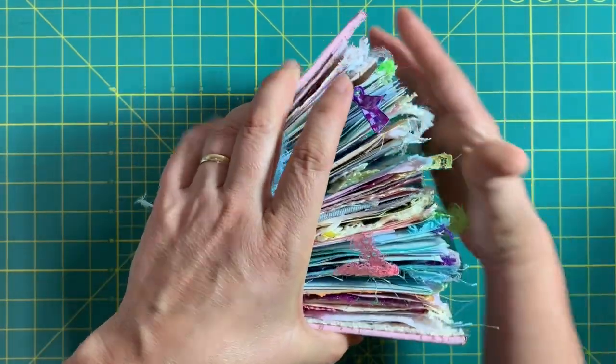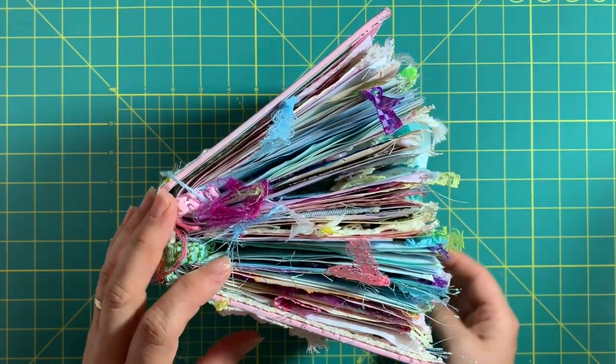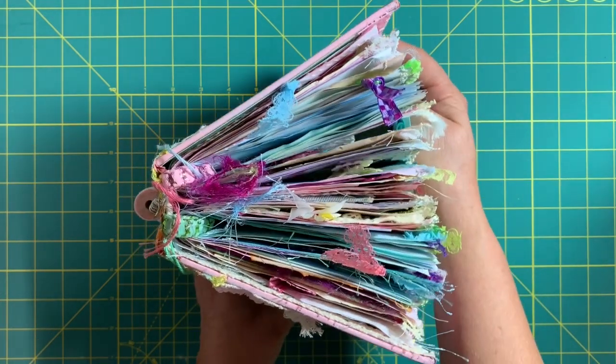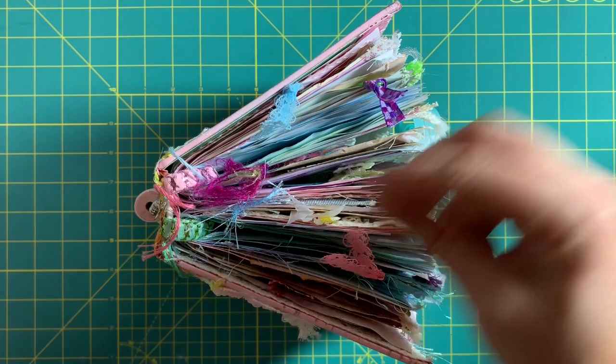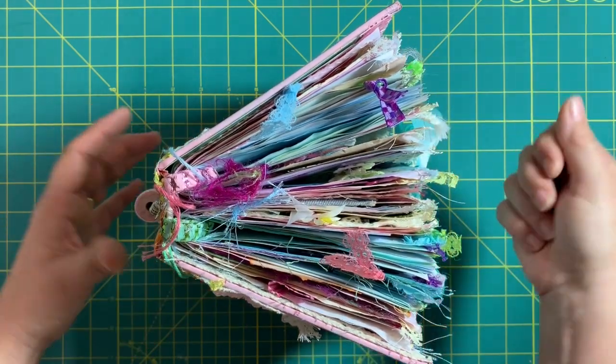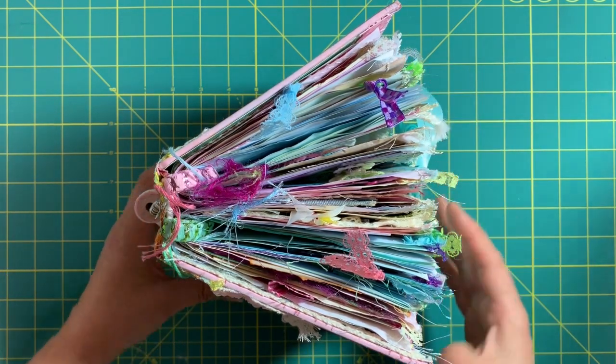She sent me this massive box of craft supplies, so in return — two years later, it's taking me a while — I'm going to send her this massive junk journal. It is massive and chunky; I probably went a bit overboard. I did make it in a flow journal style, which means you can easily take pages in and out or add pages instead of having to rip them out if it were sewn.